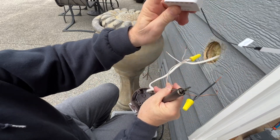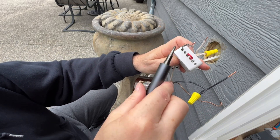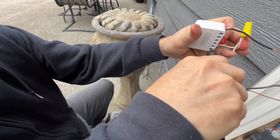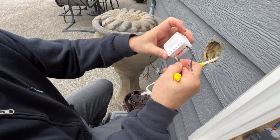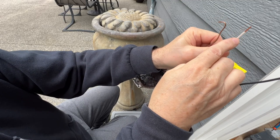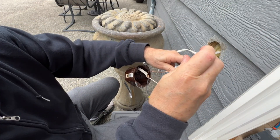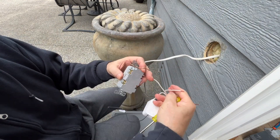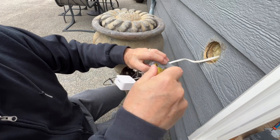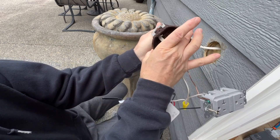We put one of the neutral wires into the neutral, one of the line-in wires into the line, and then line-out goes to the load of the switch. For the switch wiring: the green wire goes to the ground screw, the white neutral wire goes to the silver screw, and the black load wire goes to the brass screw. The last step is to get all these wires and the two boxes back into the little outlet box.